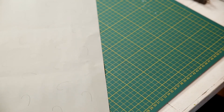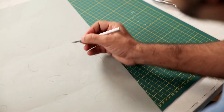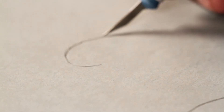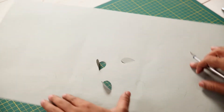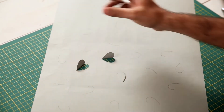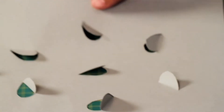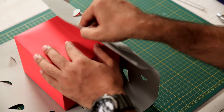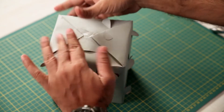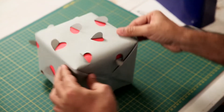Now we have to cut along the pencil lines. If we open it, the form will be completed. Now we cut everything out and our wrapping paper is ready. Now we can wrap the gift up. This is a simple but interesting technique to make a very beautiful wrapping paper.